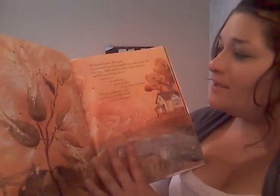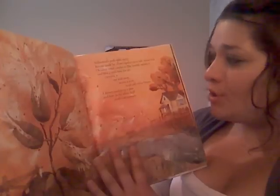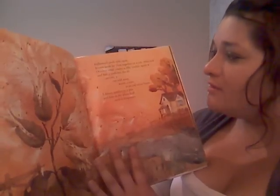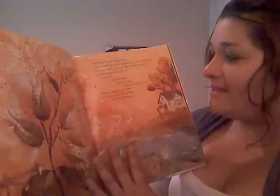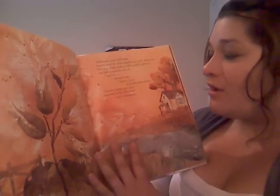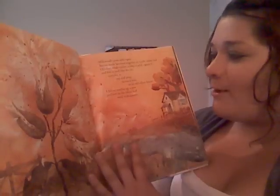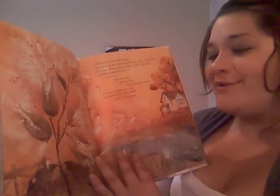Milkweed's pods split open. Brown seeds lay close together on a soft white bed. October wind catches a silky tendril, opens it, and lifts a seed into the air, carrying it out and away, across the river, to an old white house. A kitten reaches up a paw and bats at the white fluff until it disappears.